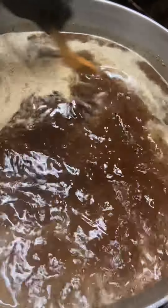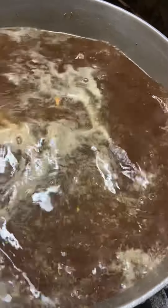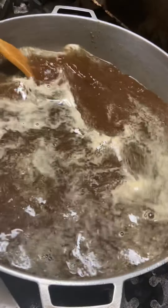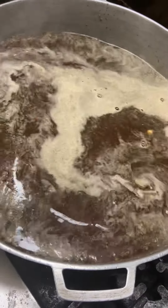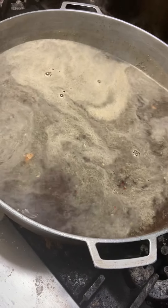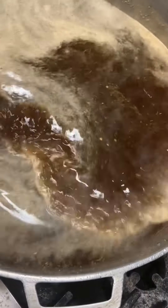We do have kidney beans for the beans. We usually use the ones that we boil out, but I'm going to use the ones that we're peeling right now. Don't discriminate, we don't discriminate. Now you put a little butter so your rice won't stick.